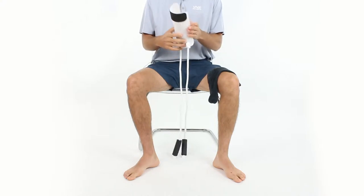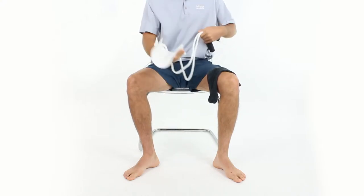Hey, this is Joe with Vive Health, and I'm going to show you how to use the Vive Sock Assist. I have my Sock Assist by Vive here, and I'm going to explain it a little bit.